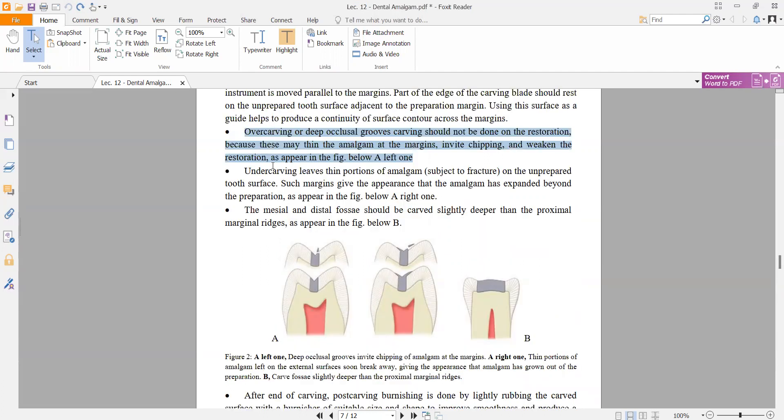Under carving is the opposite — it means leaving a thin portion of amalgam. If under carving is done, a small amount of amalgam will be left, making it subject to fracture. The amalgam will appear to have expanded beyond the preparation on the unprepared tooth surface, giving the appearance that amalgam has expanded beyond the preparation.